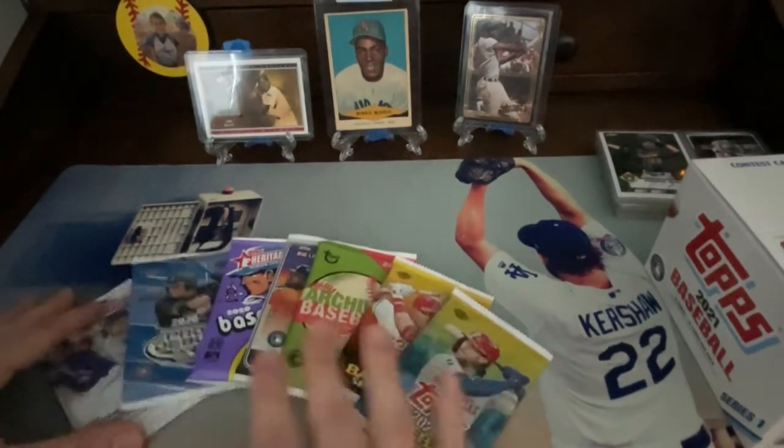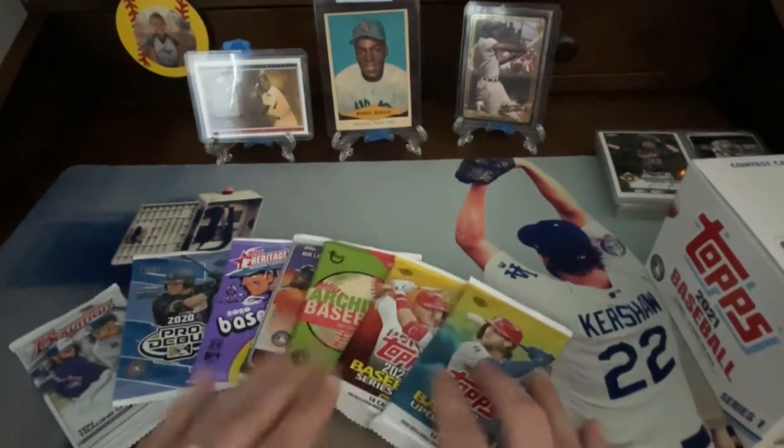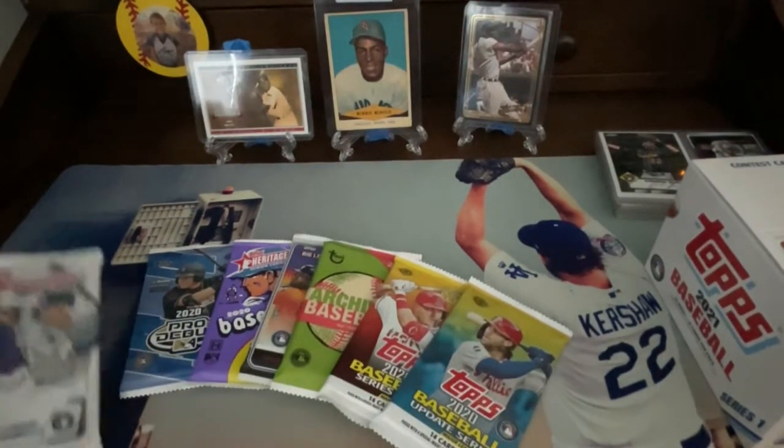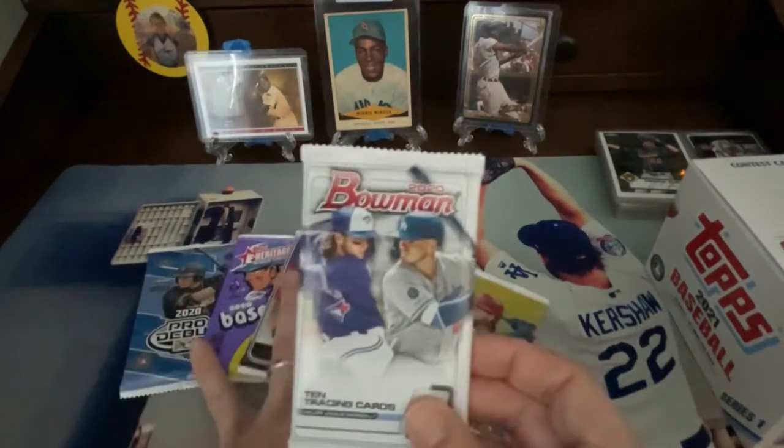Let's look at these hobby packs. Six of the packs are hobby and one of them is a Bowman pack that we just recently picked up. Let's go ahead and start off with this 2020 Bowman.